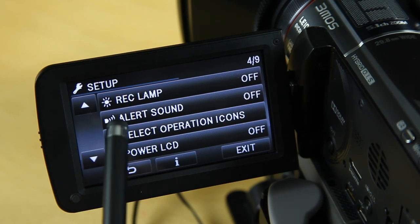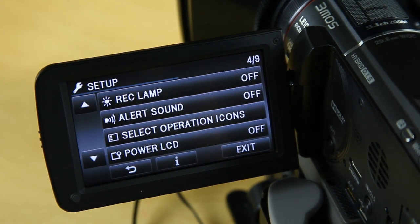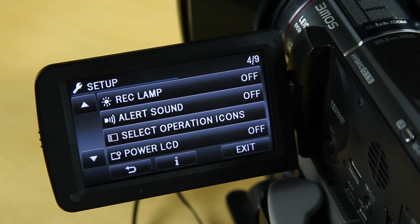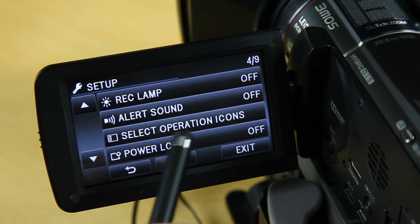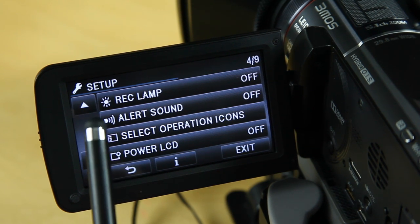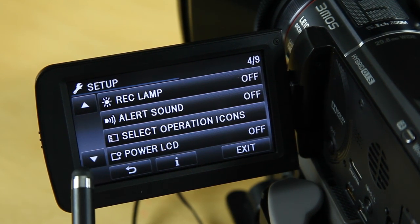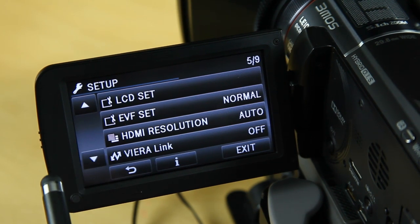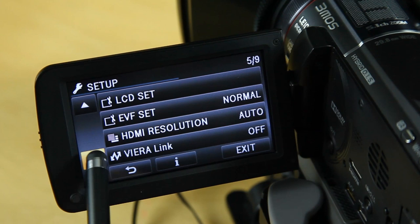I turn the recording lamp off — I find it quite irritating — and I turn all sounds off as well, because when you're recording at a wedding you don't want the camera flashing lights or making sounds. The select operations icons I don't really use — they're the quick-start menu options you get at the beginning. Power LCD I think is to do with external devices.